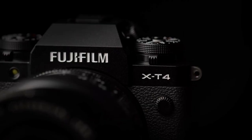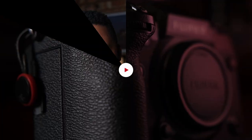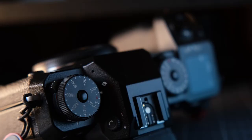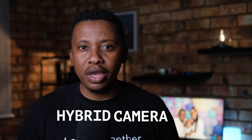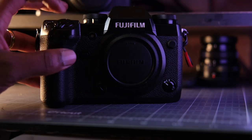The Fujifilm X-H1 is a two-generation old flagship camera that was sucker-punched after Fujifilm released the X-T3 after six months. Since then, Fujifilm went on to release the X-T4, the X-H2, the X-H2S, and now the X-T5. The camera has long fallen into the shadows. In 2023, I'm asking the question: is the Fujifilm X-H1 still a relevant camera, whether you're a beginner, video professional, or somebody looking for a genuine hybrid camera at an affordable price point? In this video, I want to highlight five key features that might give a compelling case for the X-H1, and also some drawbacks that might make you want to look elsewhere.